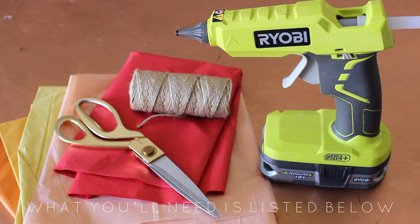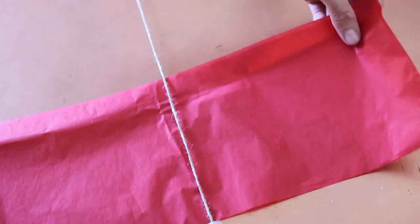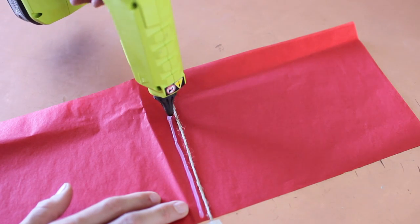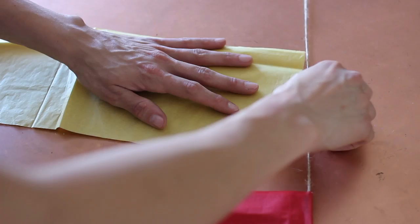For this tissue paper garland you are going to need some colored tissue paper, scissors, rope, twine, or thread — whatever you want to hang it off of — and a hot glue gun. I went ahead and cut my tissue paper on the thicker side at one of the folds. Now you're going to slide that underneath the rope and fold it over so it folds in half. Add a dab of hot glue, fold it over, and make sure it's secure. Repeat that with as many colors as you'd like.